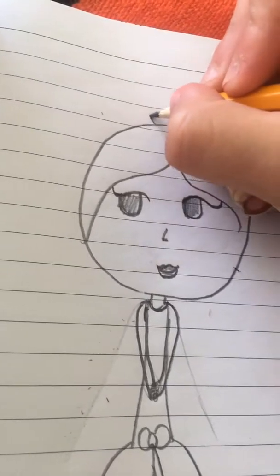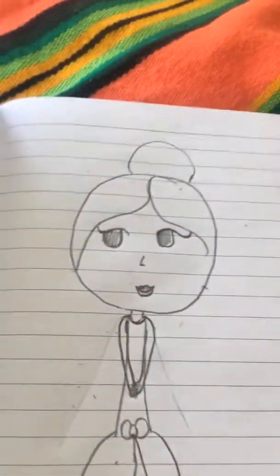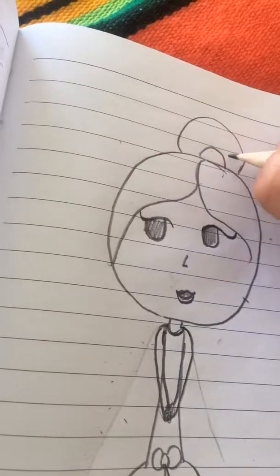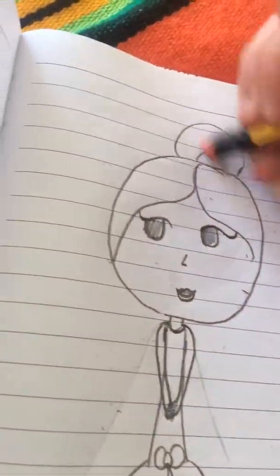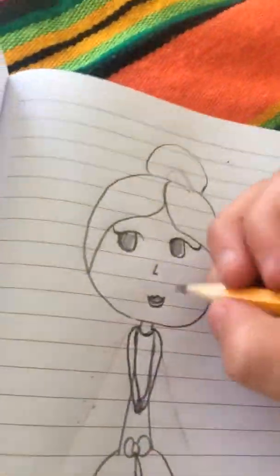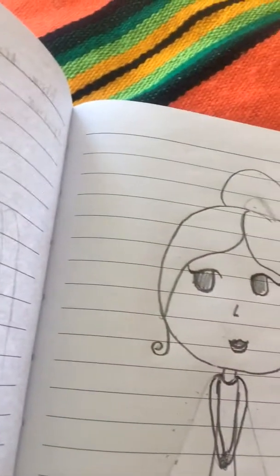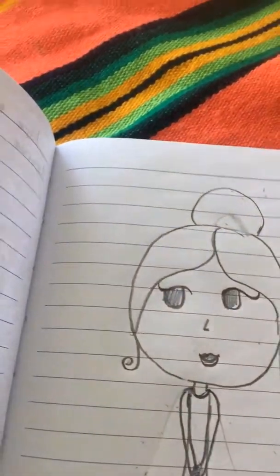Then you can put a circular shape on top of her head like that, and put a bow. And if you want to, you can make it look like there are strands of hair sticking out — like that.